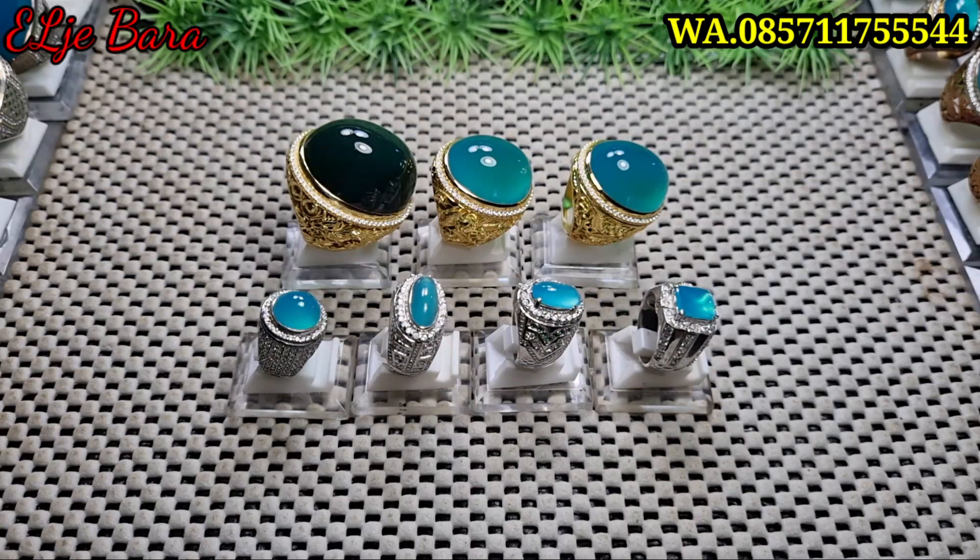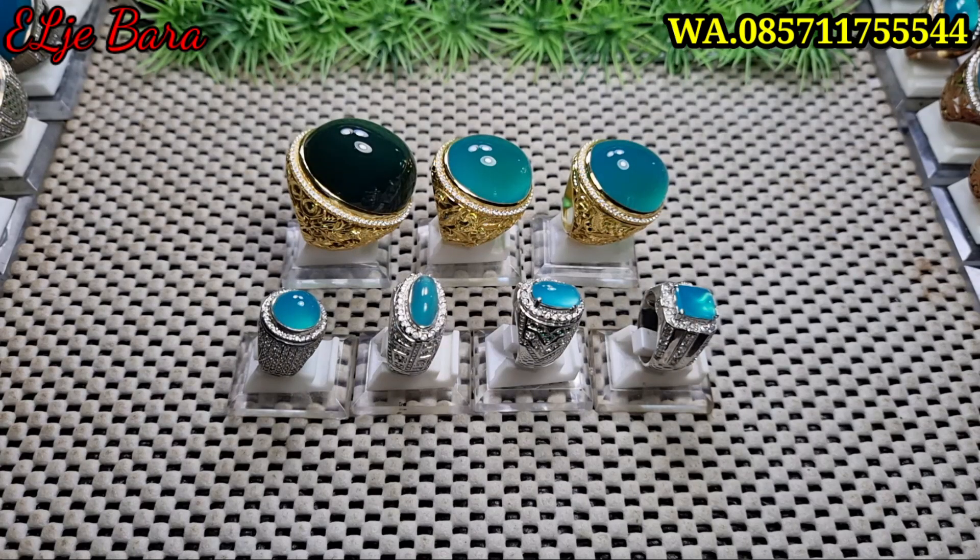Bismillahirrahmanirrahim. Assalamualaikum warahmatullahi wabarakatuh. Apa kabar bosku semua? Sehat selalu bosku. Tidak kurang sesuatu apapun dan semoga bosku semua selalu diberikan kesehatan, diberikan rejeki yang berlimpah dan tentunya selalu dalam lindungan Allah subhanahu wa ta'ala. Jumpa lagi bersama saya si tukang batu bacaan bosku, tukang batu bacaan pinggiran — pinggirannya Bekasi, lebih tepatnya Tambun Selatan.